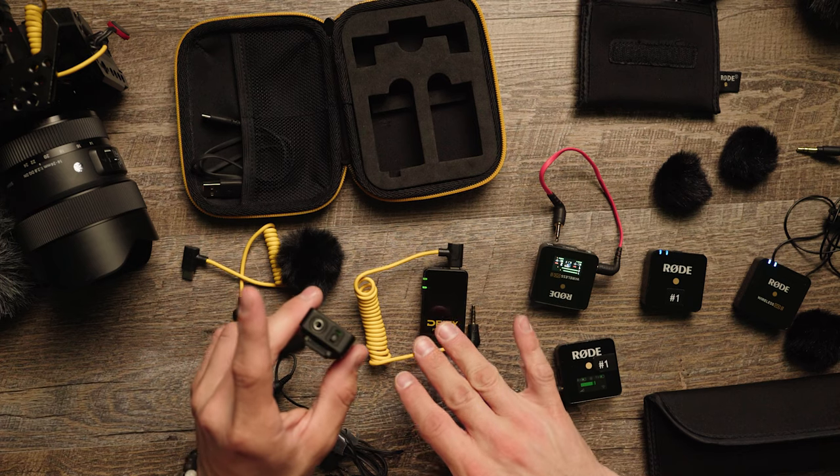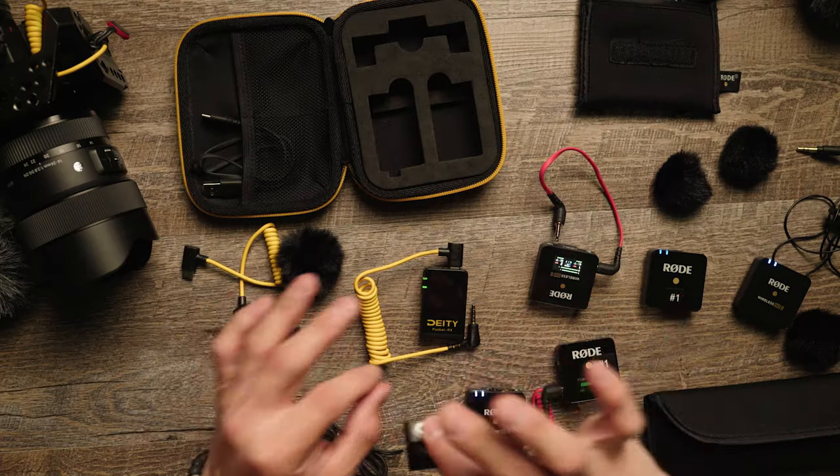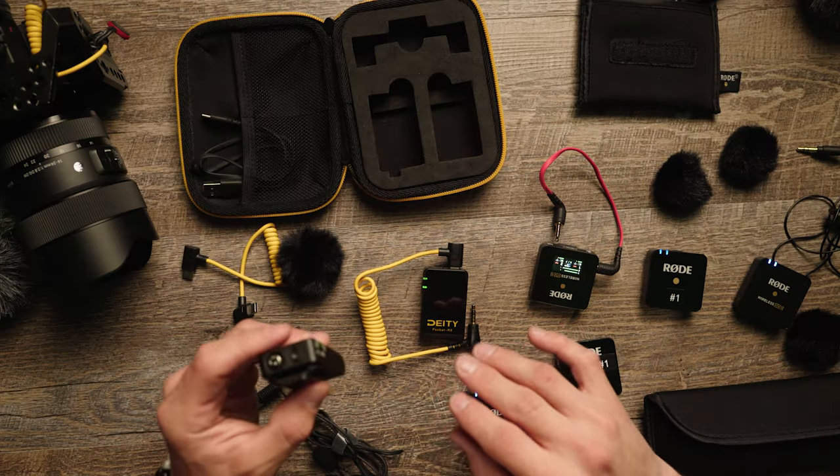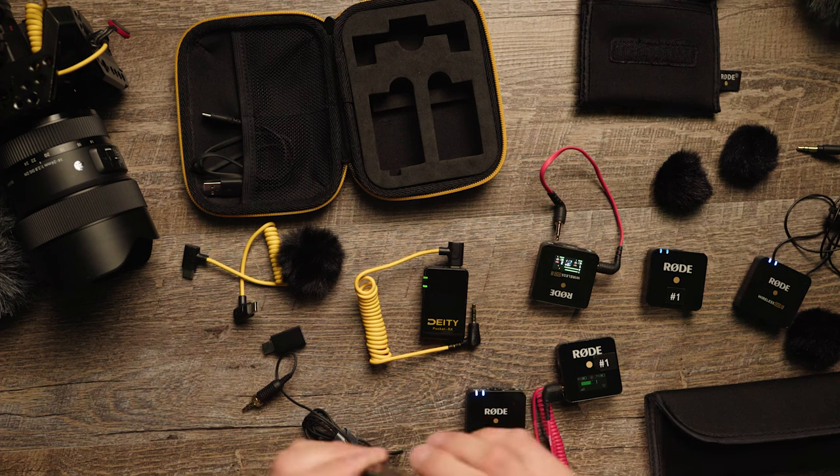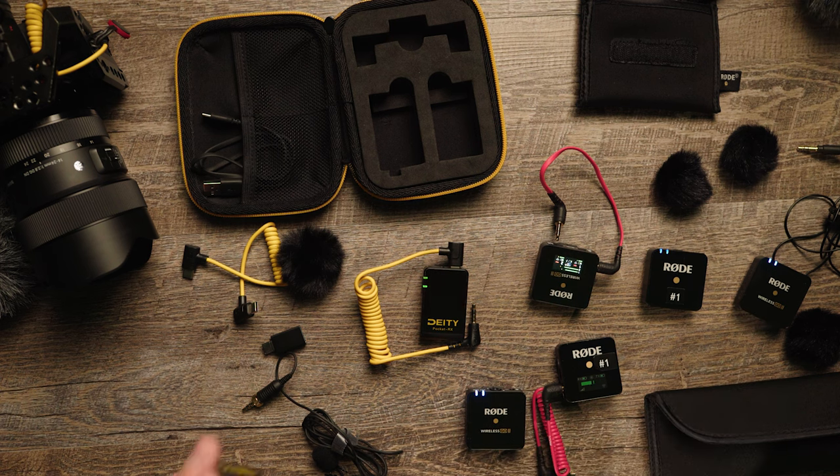If you need another transmitter, you can actually connect the Pocket Wireless to the Deity Connect system, which is their more professional microphone system. It's a bit bigger, but if you happen to upgrade in the future these microphones will sync right up to that as well. They're all in the same ecosystem, so you can add this to your bigger Deity wireless system or use it as an additional microphone channel.